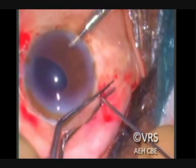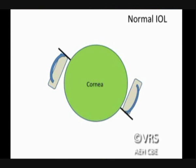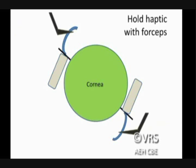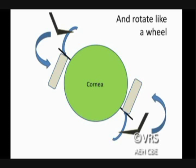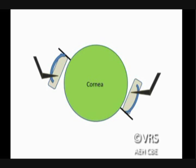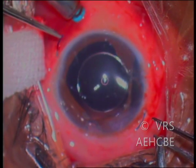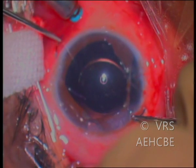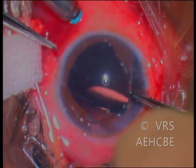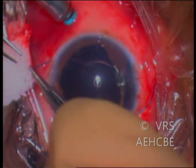Sometimes when injecting a foldable IOL, the lens can get flipped — that is, the upper side can go down — so the haptics will be facing in the opposite direction. What you have to do is hold both the haptics using two McPherson forceps and rotate it like a bicycle pedal simultaneously. This will flip the IOL to the right orientation. The IOL is flipped over so that the haptics face the right direction, and these haptics can then be held with the McPherson forceps and internalized, that is, inserted into the scleral tunnel which was constructed earlier.